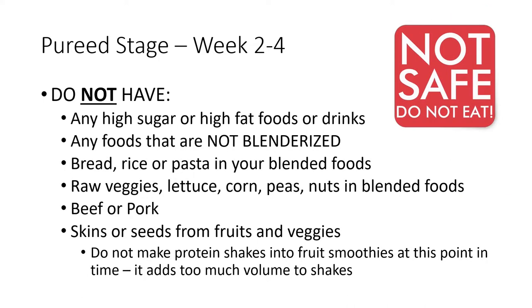At this time, it is important to avoid certain foods because your pouch is not ready for them. Do not have any high sugar or high fat foods or drinks, any foods that are not blenderized, or bread, rice, or pasta in your blenderized foods. Avoid any raw veggies, lettuce, corn, peas, or nuts in your blenderized foods, as well as beef or pork, and skins or seeds from fruits and vegetables. It is also not advised to make protein shakes into fruit smoothies at this point because it adds too much volume to the shakes.